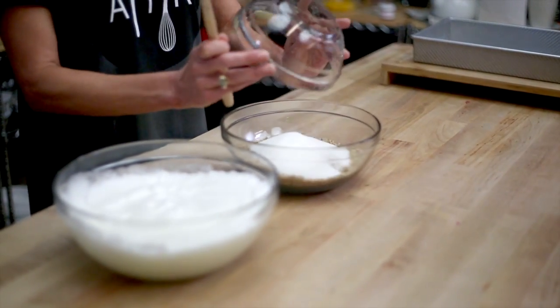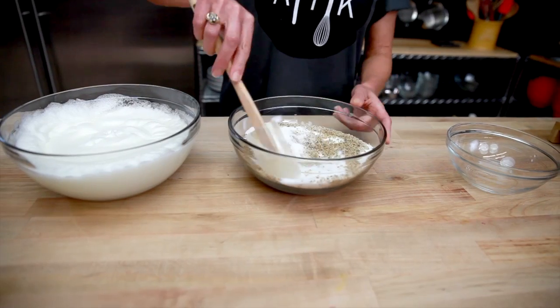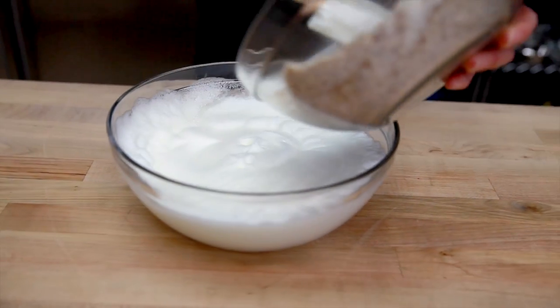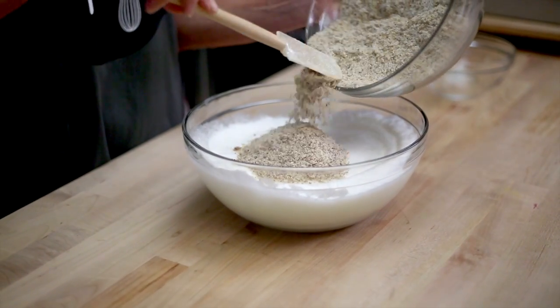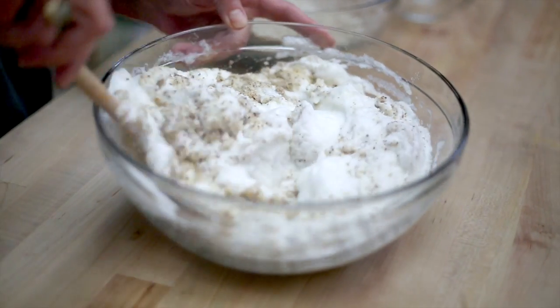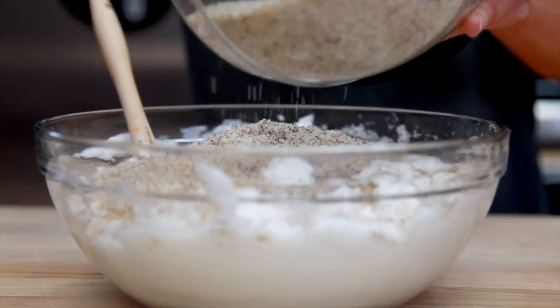Our next step is to mix the pecan flour with the sugar until it is well blended, and then we will mix the pecan flour and sugar into our egg whites. Now even though I say mix, it's actually a gentle folding process — there is a big difference. Please make sure that you are not going too rapidly or that you are not beating down the egg whites.